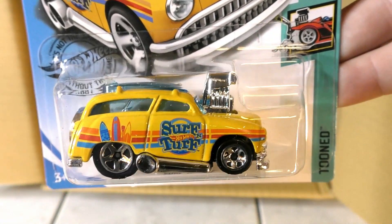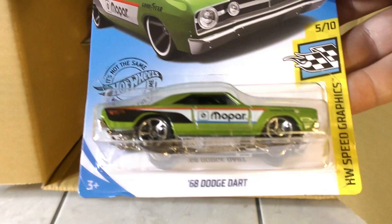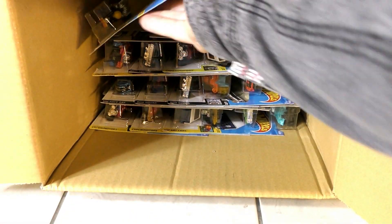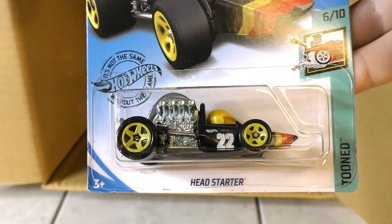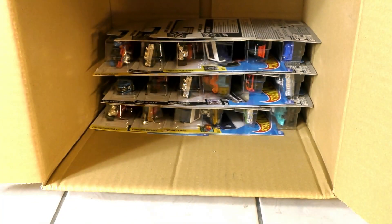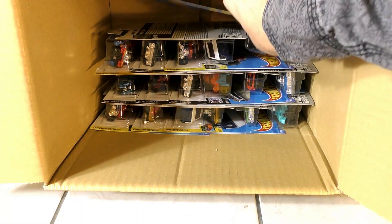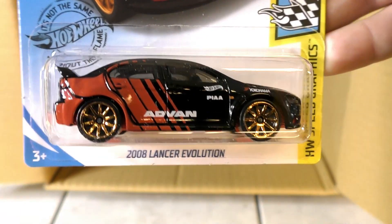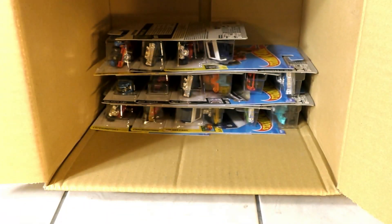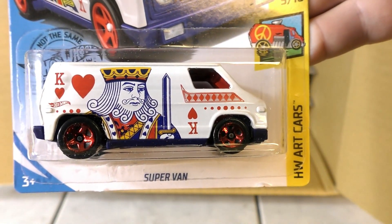Surf and Turf in yellow. '68 Dodge Dart in green. A Head Starter in black. Another Alpine A110. Another 2008 Lancer Evolution. And there's the Super Van — we saw that one in the last case; it's got the King of Hearts on it.